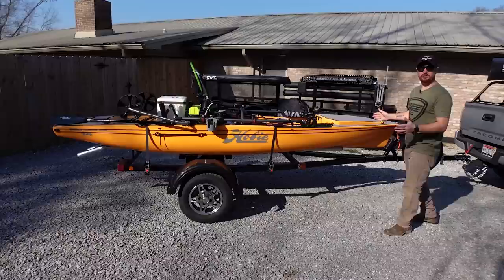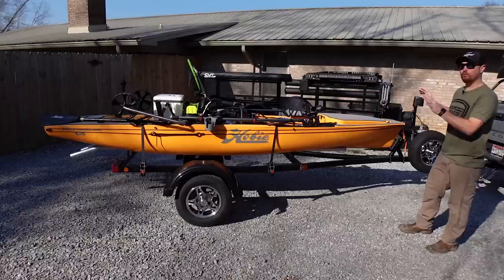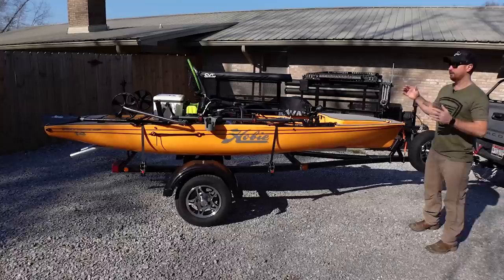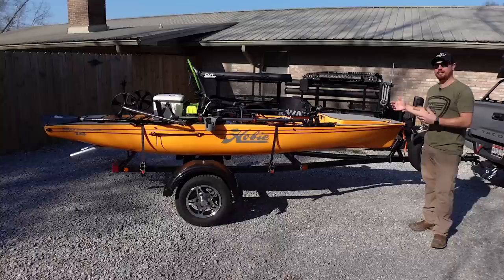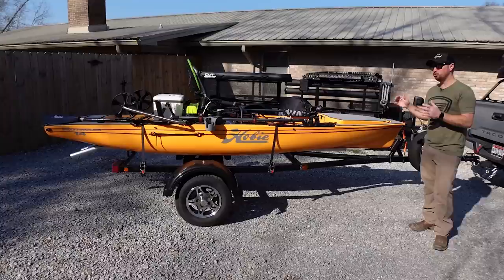Alright guys, this week I'm going to be showing you my newest kayak trailer. A lot of you have been requesting to see it once I finish the build. Over the past five or ten years these fishing kayaks have gotten heavier and heavier because there's so much new gear on the market — so much cool stuff you can add to your boats. You can strip these down every time you want to go fishing to load it on the roof of your car or SUV, but it's really a pain.